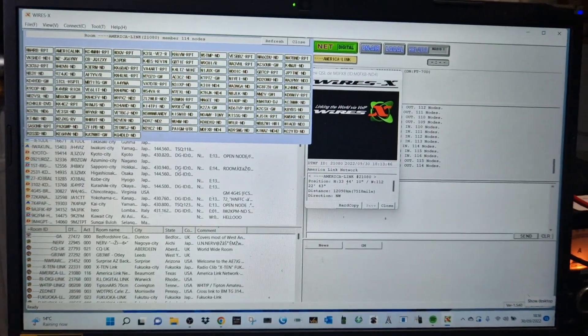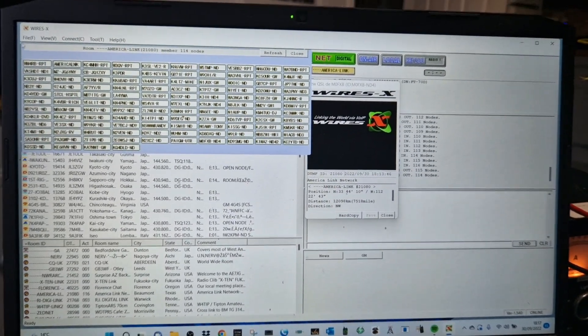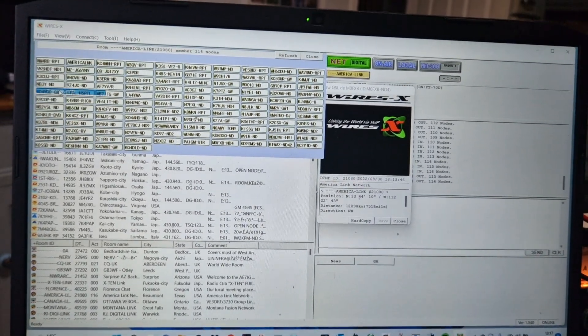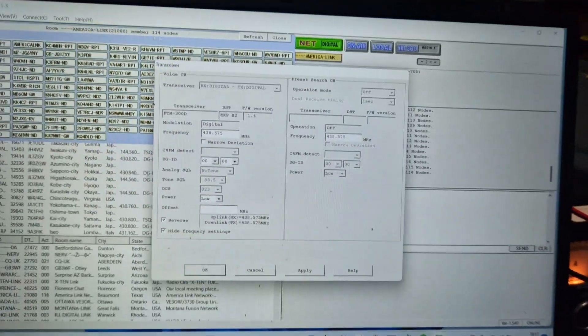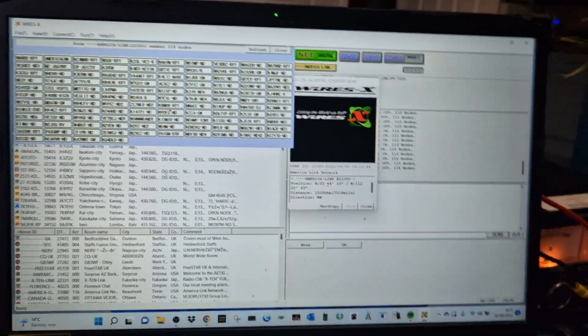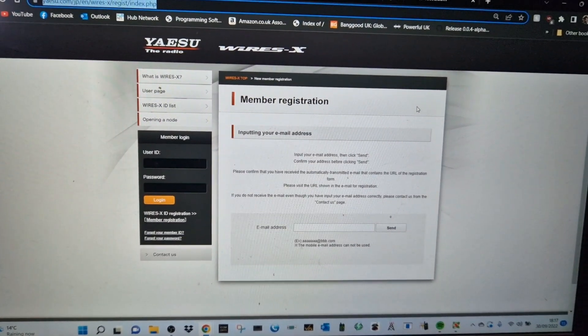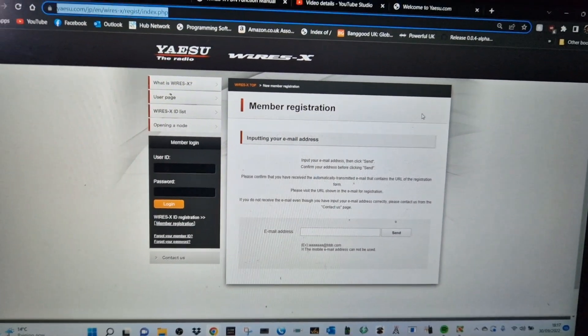This is what the system looks like — lots and lots of settings. You can actually put it into dual mode with the go transceiver; you can have two radios, but I'm not going to do that now. I'll show you the basics. To register, just go to WiresX — they send you an email and you get a room and a node number.